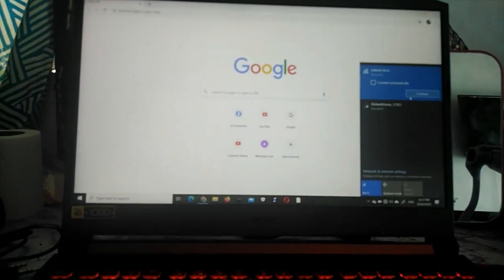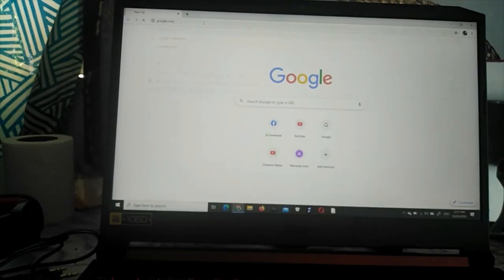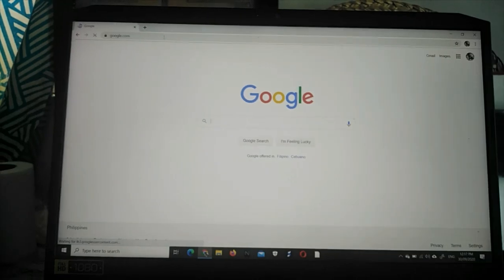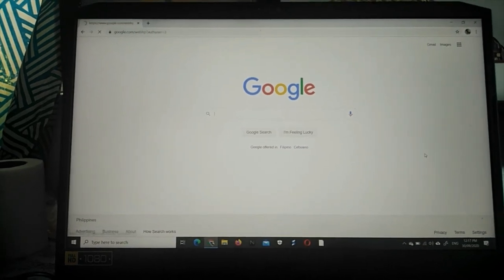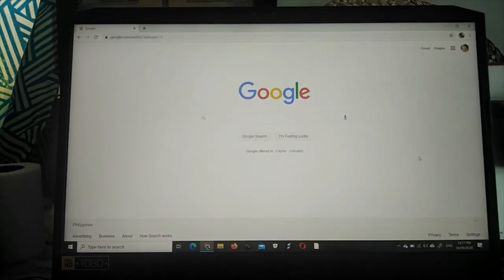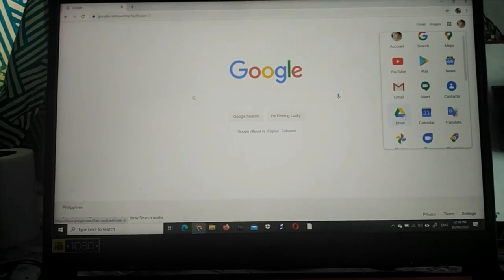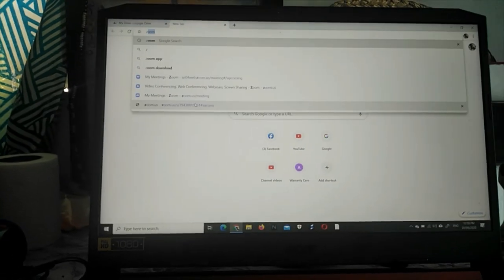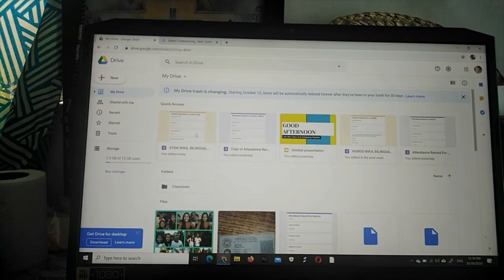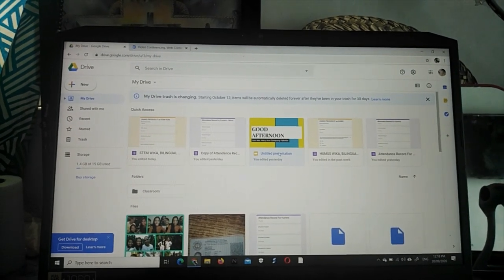Mag-internet muna tayo kasi sa online ko lang yung sinisave pala. Sa Google, dyan lang sa Google. Ito, yung aking Gmail na yun. Tapos, punta tayo sa Google Drive. Nandiyan na yung aking mga ano. Then, Zoom — punta tayo sa Zoom. Yung si Zoom yung ginagamit ko. Eto yung aking presentation mamaya.